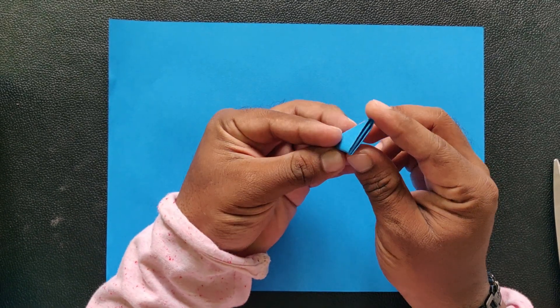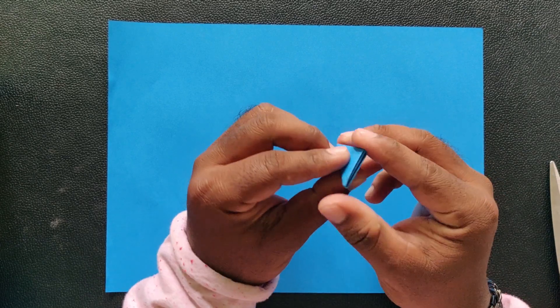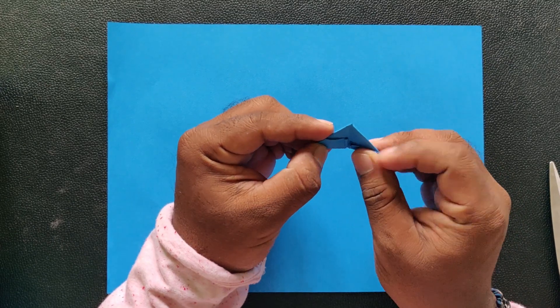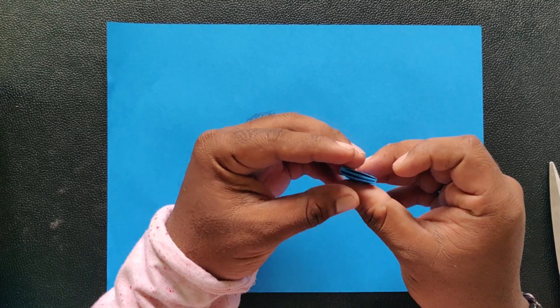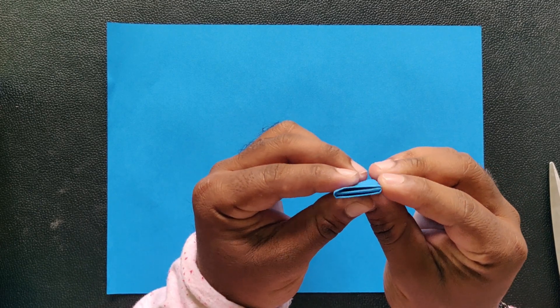Hello friends, welcome to our channel. Today we are going to talk about 3D Origami Peacock. We are going to create a different paper.